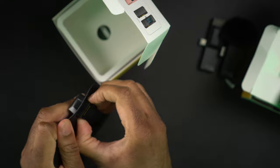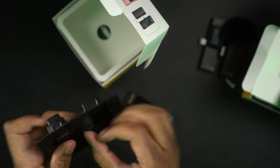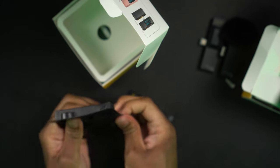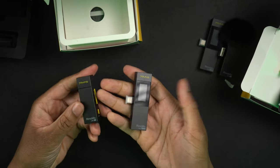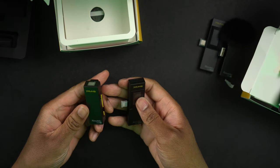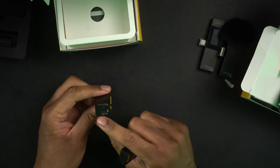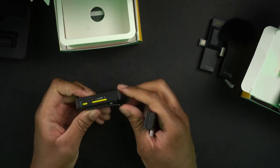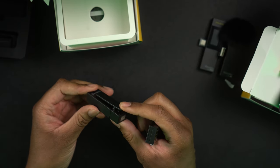They are really snug in there — got that out. The transmitter looks exactly the same: same USB-C charging port, same IR receiver on the bottom, same power button, same volume buttons, and the same clip that's going to clip onto your shirt or collar.